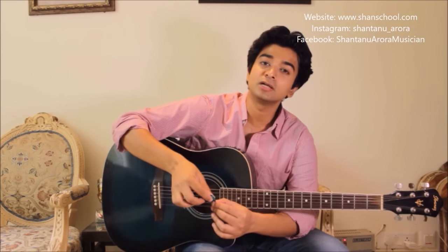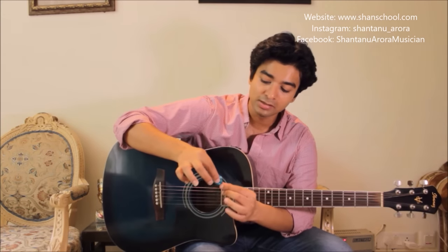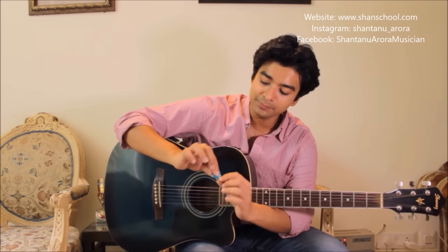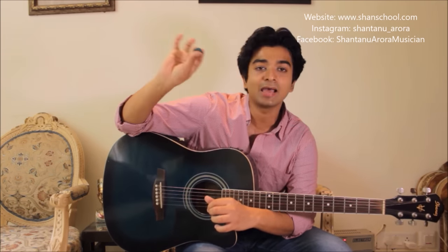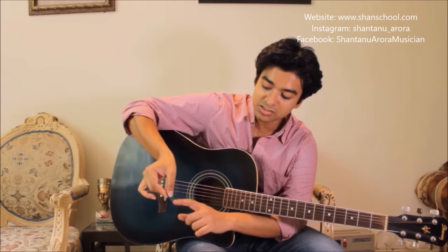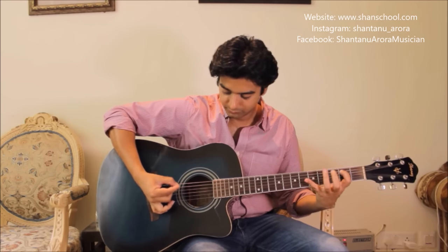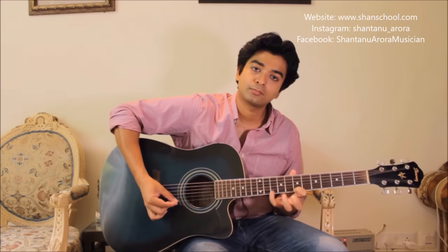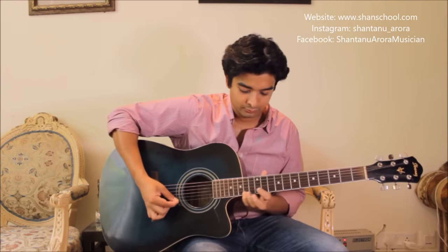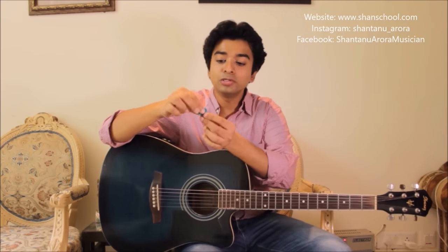The second hold is a more conventional hold — that's how people used to hold the pick before this modern hold came. At one end you keep your thumb, and at the other end you keep two fingers instead of only the index finger. So it's index, middle, and then your thumb. Leave about this much room to play the strings properly. Both these holds are absolutely okay.